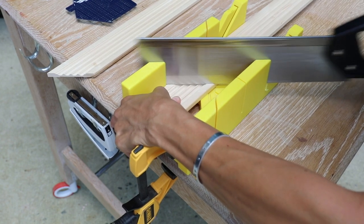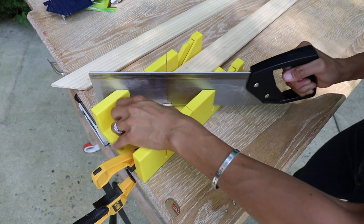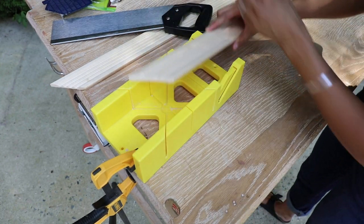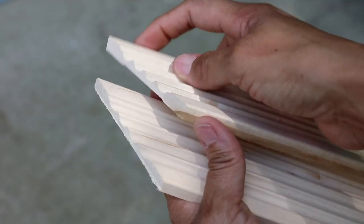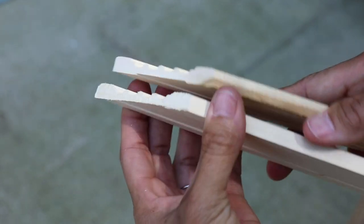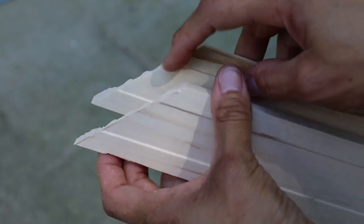Now, if you don't have a miter saw, don't worry. You can use a miter box. You will need to use that arm strength a little bit, but it is an option for those of you that do not have the miter saw. The one at the top is the one that I used the miter saw for. The one on the bottom is the miter box, and you see it's a little bit more ragged, but with some sandpaper you can clean that up. But it is a really good option.